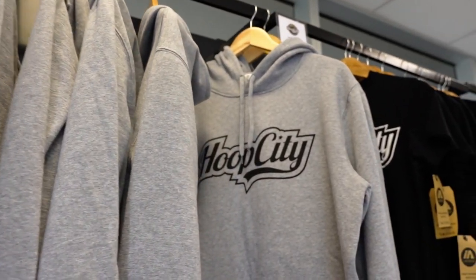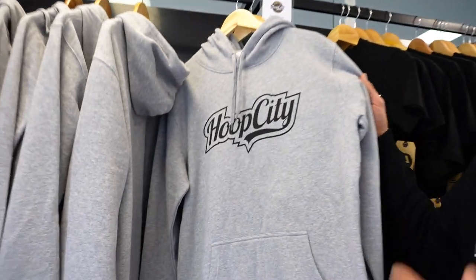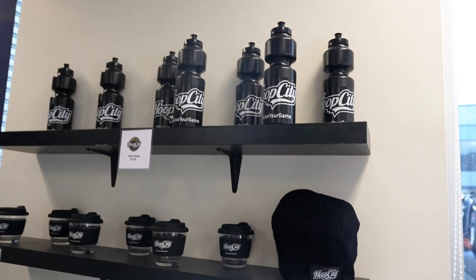Hoop City merchandise for sale — we obviously want to look good while we're training. Check these nice things out, mate. You can buy them on our website. Our training jerseys go out to our members. It's always great to see everyone rocking Hoop City gear while we're having to run around.